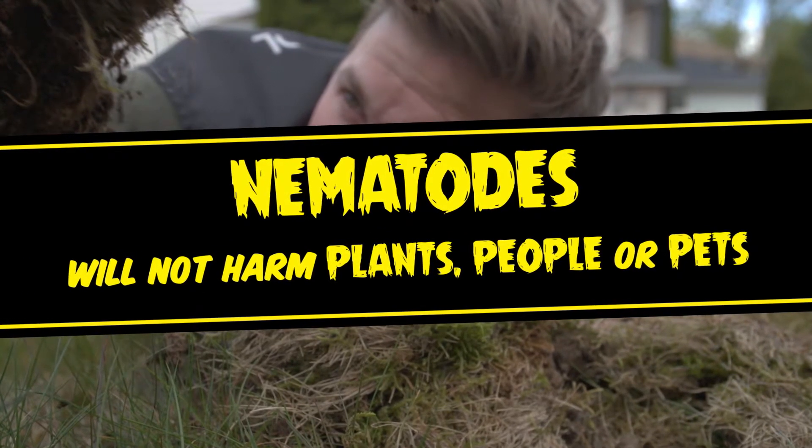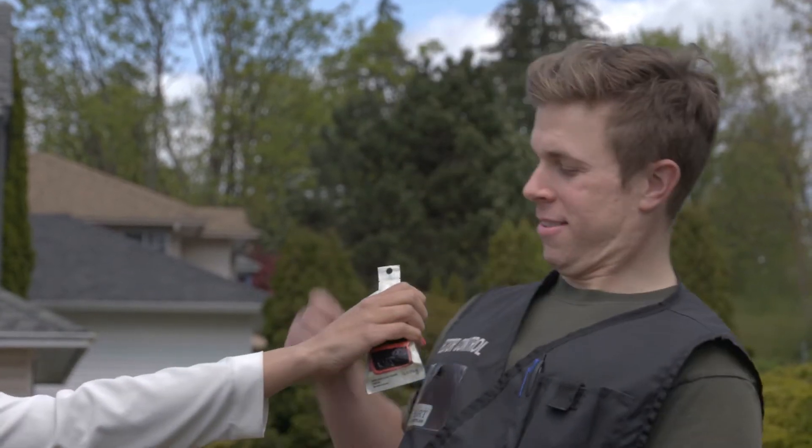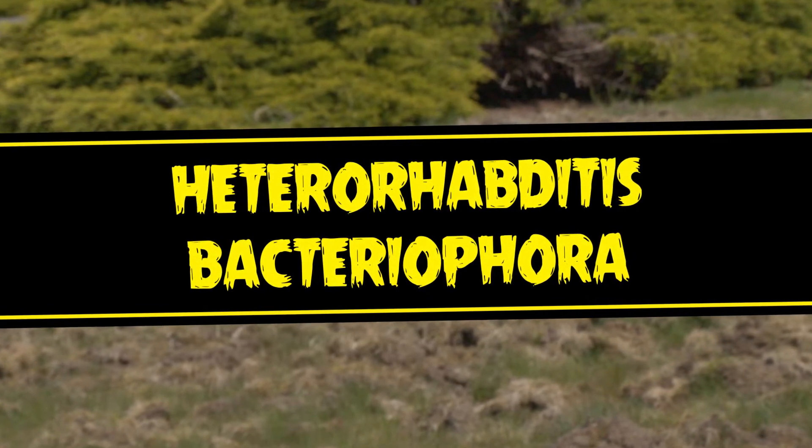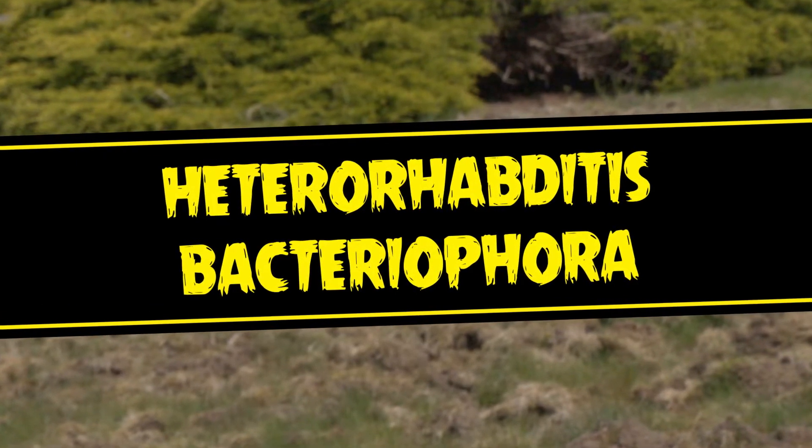Here's a few things you need to know. First, buy nematodes from a reputable supplier such as a specialty garden store. Buy the nematode product that consists of the species Heterorhabditis Bacteriophora, as they are most effective against chafer beetles.